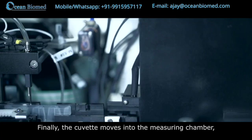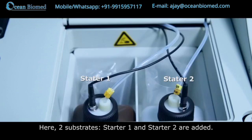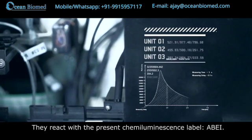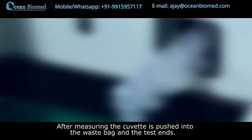Finally, the cuvette moves into the measuring chamber, which is a dark room environment. Here, two substrates — Starter 1 and Starter 2 — are added. They react with the chemiluminescence label ABEI. After measuring, the cuvette is pushed into the waste bag and the test ends.